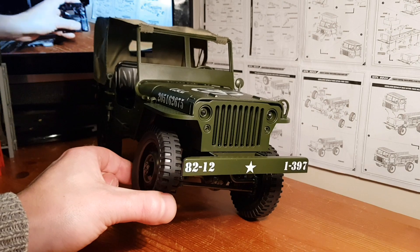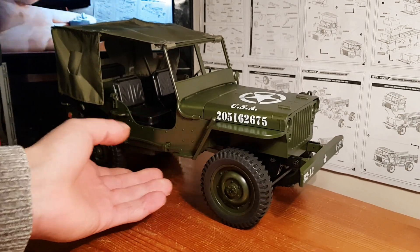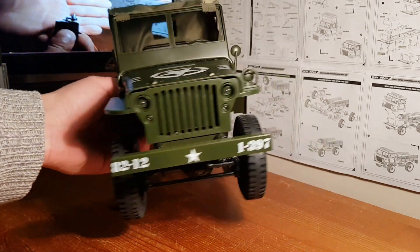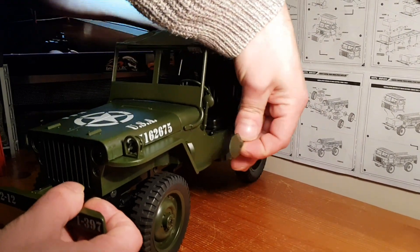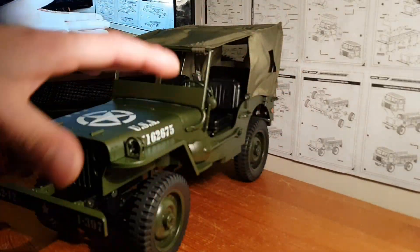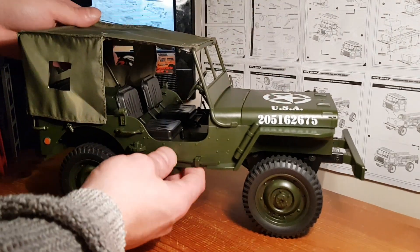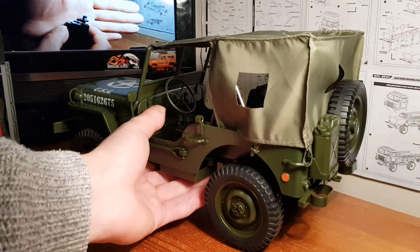There she is — the JJRC Q65 Willys Jeep. I've joined a couple of Willys Jeep Facebook groups just to see how true to scale this thing actually is, and it's pretty close. You've got the shovel on the side that you can pull out. Everything on this truck clips on, so it's a scale modeler's dream if you want to be weathering it up, making it look more realistic and army-like. Looking through the Willys Facebook groups, this is very very close to the real thing.